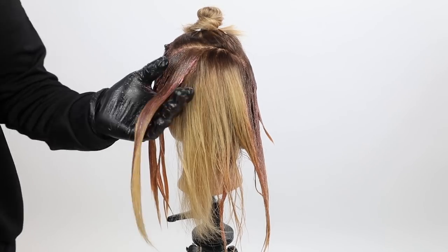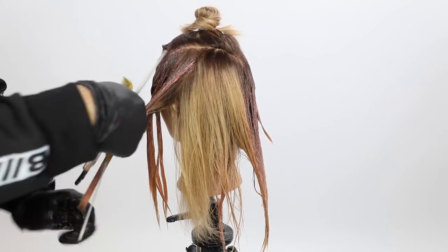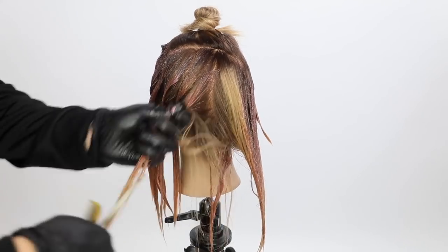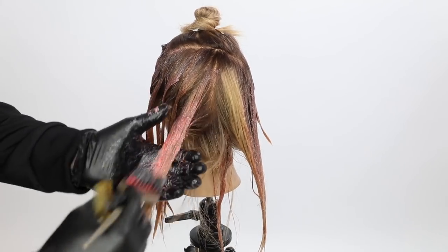Because I'm going to cut it short, I'm doing the peach underneath because I don't want it to get lost. I want it to be really fun. So I'm painting that all the way through the entire bottom of the head.